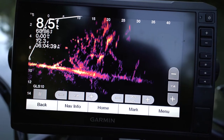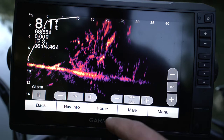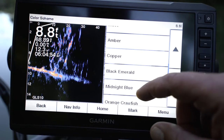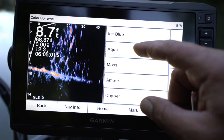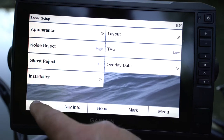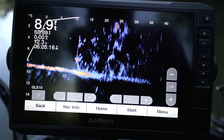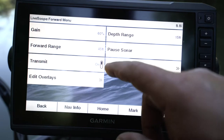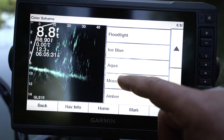Rusted Steel was already on there before — I made fun of the name. Running through the full list: yellow, blue, red, shed, orange, crawfish, midnight blue, black, copper, amber, moss, aqua, blue. I'm pretty sure rusted steel was already there. The orange and blue, that teal and blue — not bad at all. But I'm a fan of Aqua and I think I'm gonna run that one for a while.